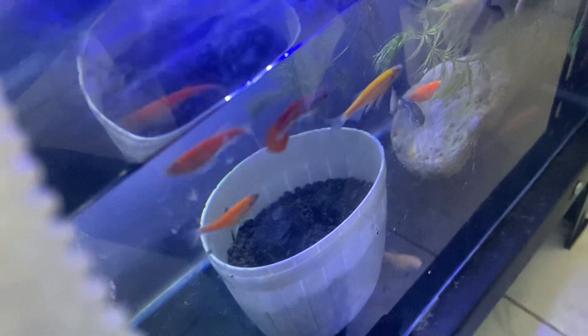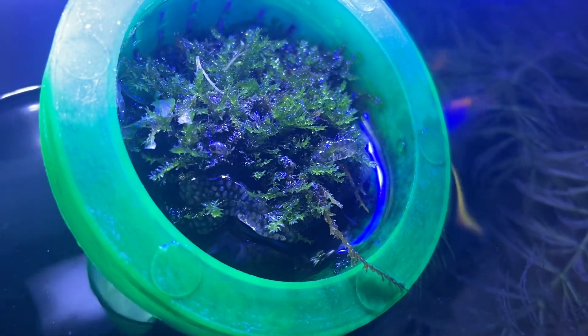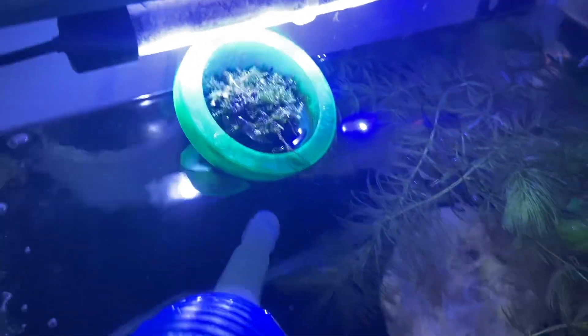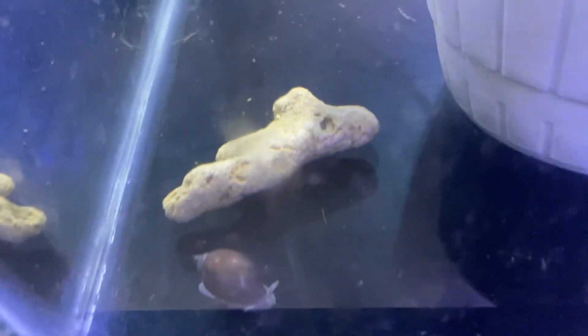My guess would be it is the egg of the snail. Where's the snail? I don't find it, but there's the egg. What type of snail is that? I don't know what type of snail it is. That's my guess — it's the snail who did that.